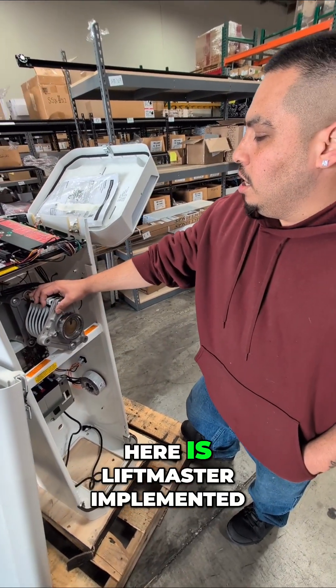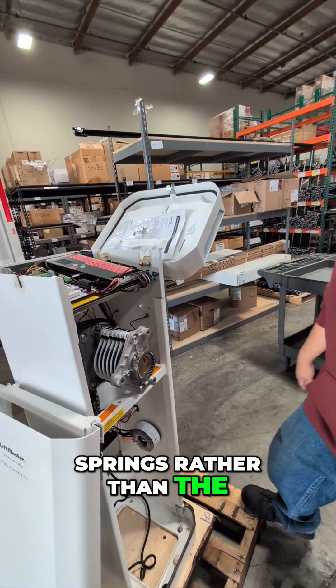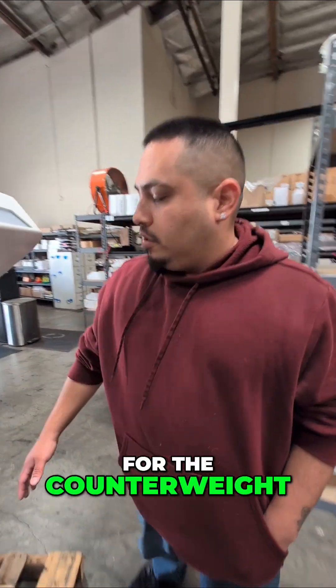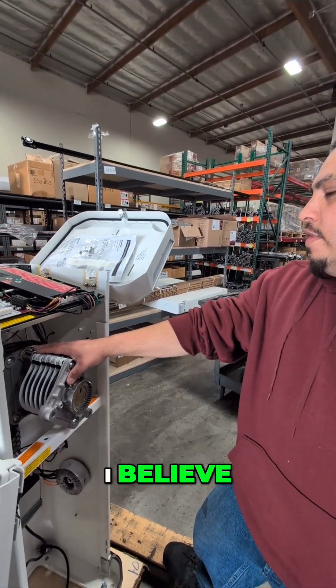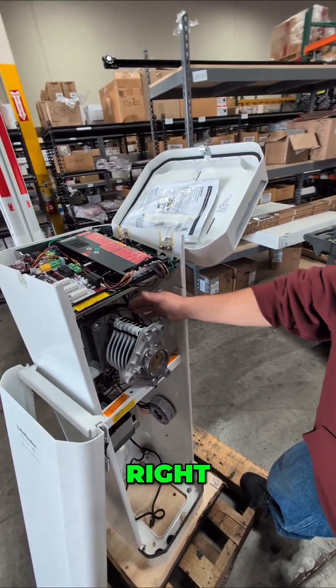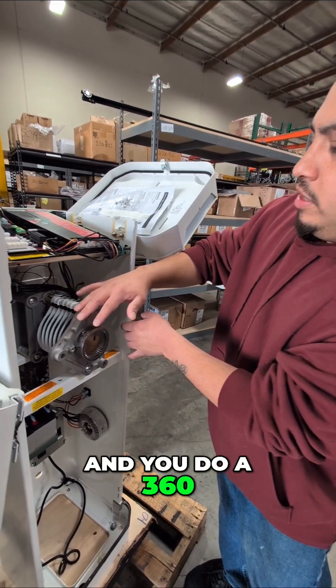What you're seeing here is LiftMaster implemented a spring rather than the guard that typically goes here for the counterweight. So this is all new to LiftMaster. It comes default as a right hand and we moved it — we installed it as a left. So to install it as a left, you just pull this out and you do a 360.